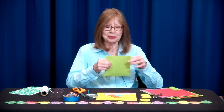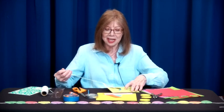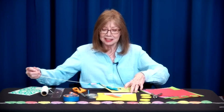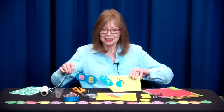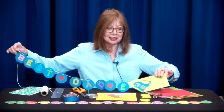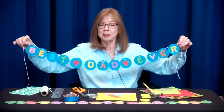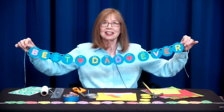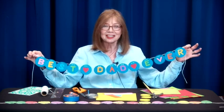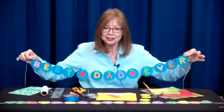It's long, but it fits into an envelope, and I'll show you what it looks like. It'll take a minute to pull it out. It's a garland, and this garland can say whatever you want. This one says, best dad ever. So you can tape this to a wall, or you can display it on a table.